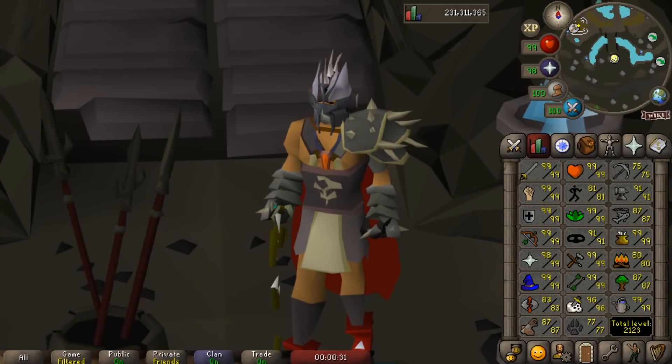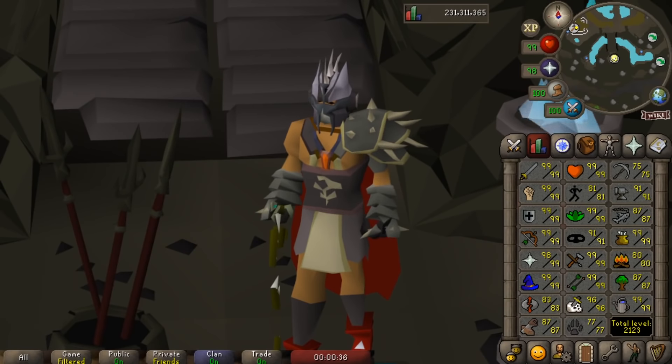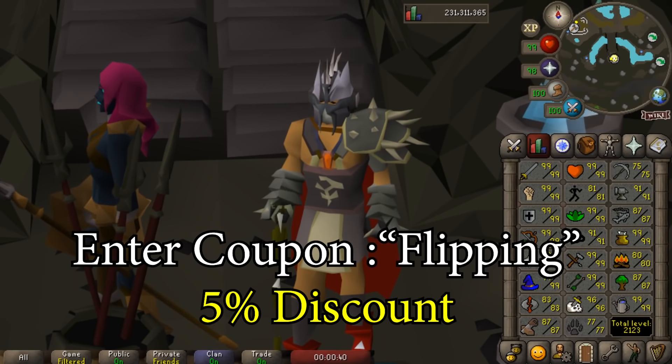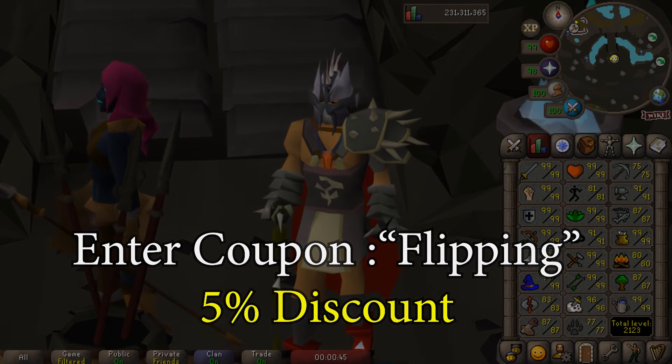Anyway, I've got to say thanks again to Ironside for sponsoring today's video and of course giving me an awesome new rig. If you want to check them out there will be a link in my description. If you enter the coupon code 'flipping' you'll get a five percent discount on any computer you buy. Thanks again guys, and I will see you in the next video.